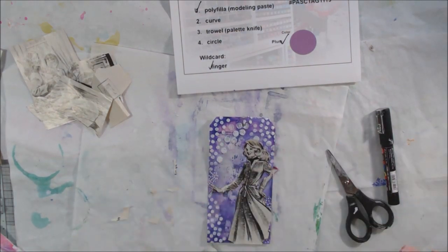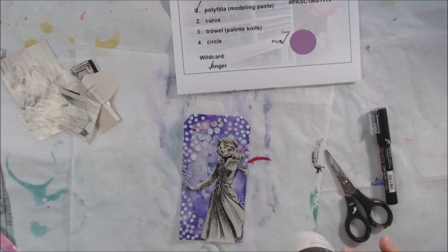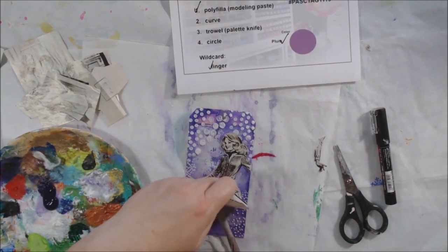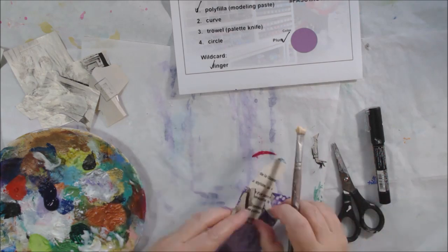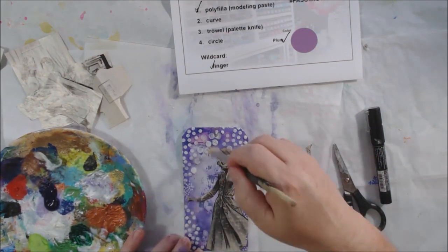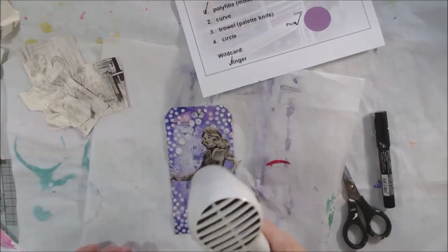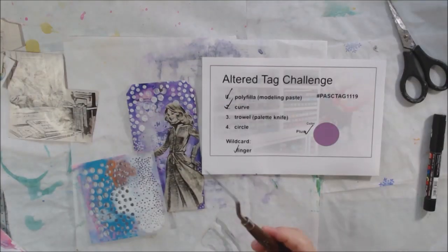Her arm was sticking out, so I cut it off and then brought it back in so she could have her arm with her hand on her hip — that way all that fussy cutting around the tiny fingers didn't go to waste. I'm applying the piece to the tag using matte medium fluid, sticking the little arm back in and making sure everything is pressed down. There's a little bumpiness in a couple of areas because I didn't quite gauge the blank space I'd need.